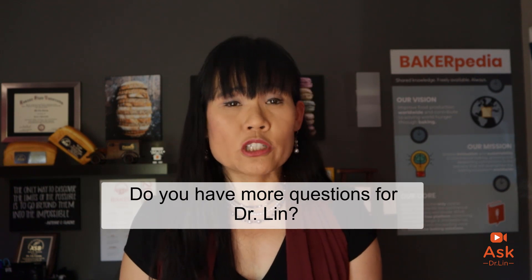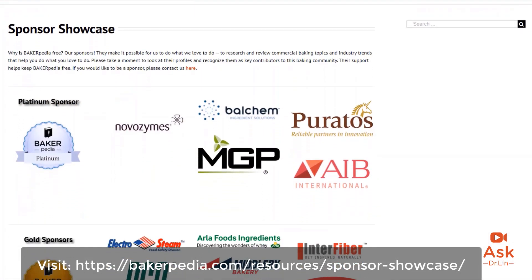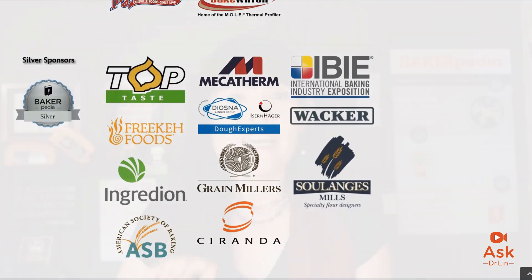Alrighty bakers, I hope I was able to answer some of your questions on brioche and cake today. That's all I have time for today. Remember, if you have more questions after reading our topic pages, you can leave them in the comment section at the bottom of every page on Bakerpedia — my team will get them to me. I love my job of answering all these questions, so keep them coming. Don't forget to check out our sponsor showcase on Bakerpedia. If you see our sponsors, thank them for bringing this information to you for free — Bakerpedia is a free and reliable baking resource because of our sponsors. Till the next time, bakers. Have a question? Don't wait — just Bakerpedia it.